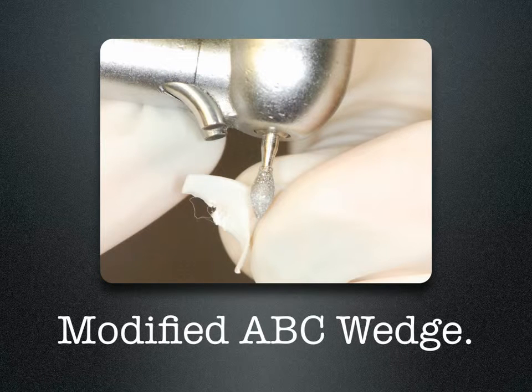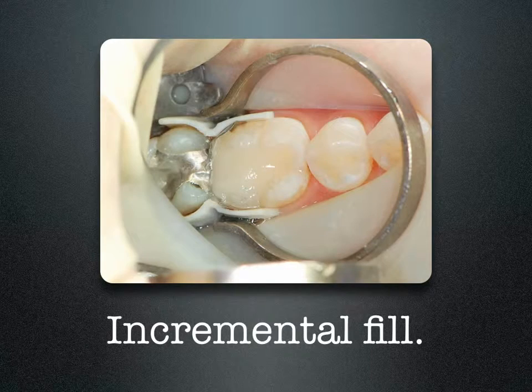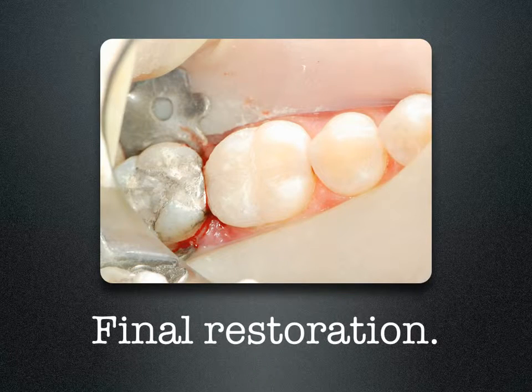I took my stereolithograph prototype, modified the wing area to accommodate the rubber dam clamp and broaden the contact area. By placing them on the buccal and lingual, just like the cement, I was able to seal off and secure the gingival floor, yet support the matrix band so when I placed my separating ring, it didn't crush the matrix band into the box. Using small incremental fills of 2 millimeters with light cure for about 20 seconds, once cured I removed the separating rings and bands, and we had a nice, broad, anatomic contour.